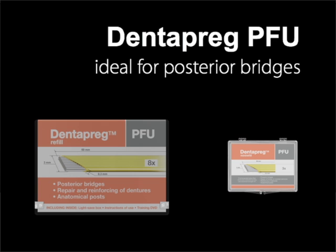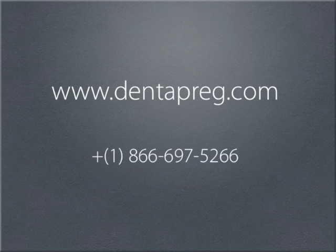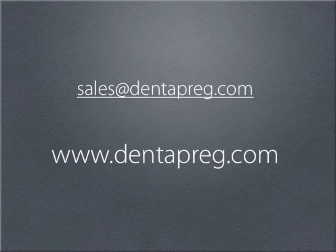The smaller package, a mini refill, contains three strips with the same dimensions, plus literature. For pricing and orders, visit our online shop at dentepreg.com, which is open for customers from the USA. For US orders, you can also call 1-866-697-5266. For those countries where we don't have distributors, you may contact us on our email, sales@dentepreg.com. You'll find all this information on dentepreg.com.